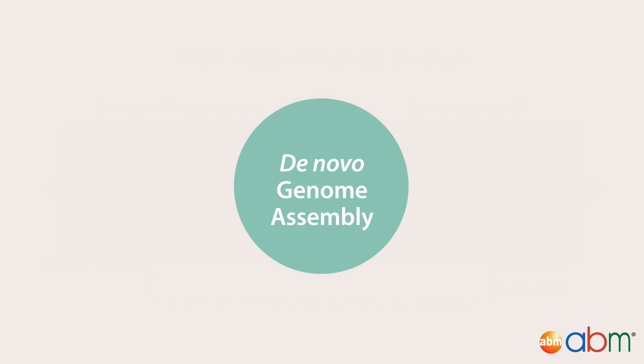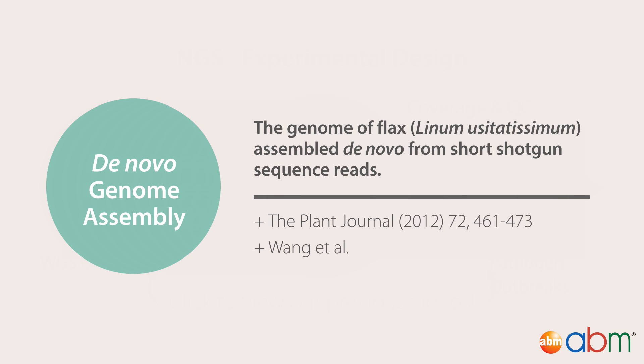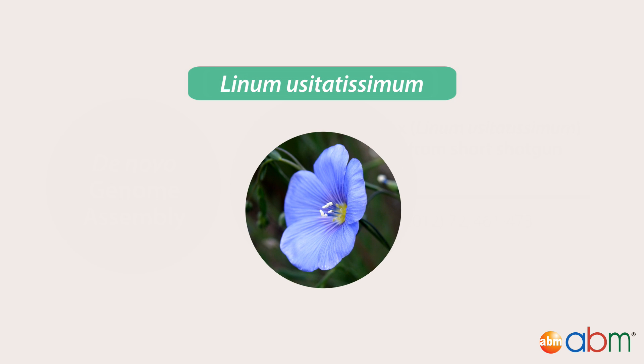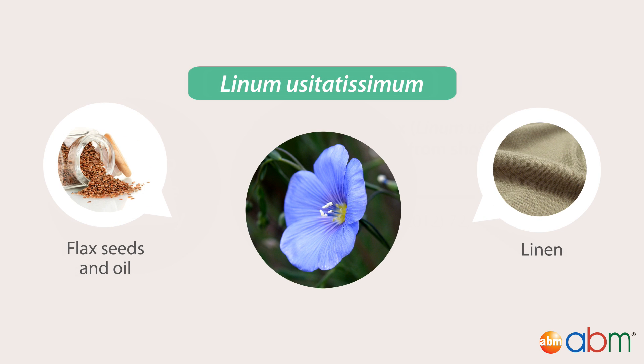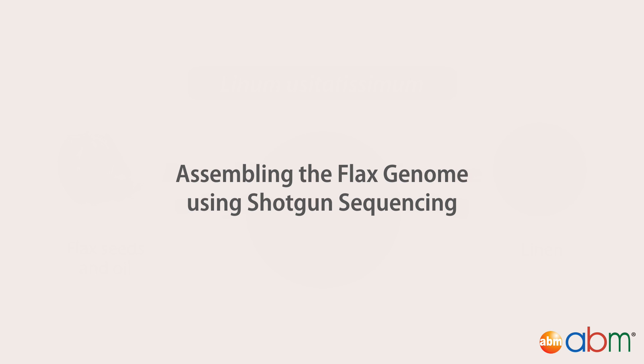Whole Genome Sequencing can be used to assemble genomes de novo. Recently, an international collaboration achieved this for the genome of the flax plant, and published in the Plant Journal in 2012. Flax is an important crop both for food and textile production.